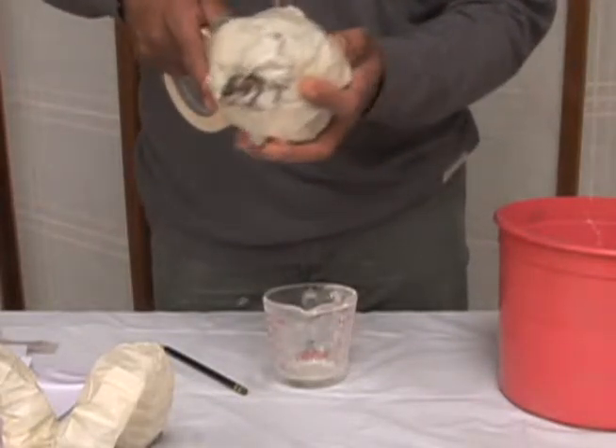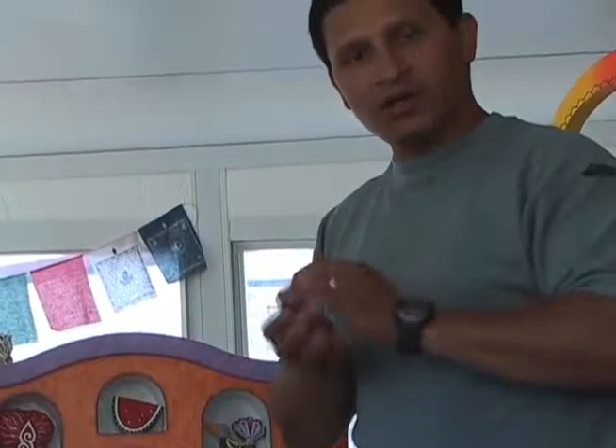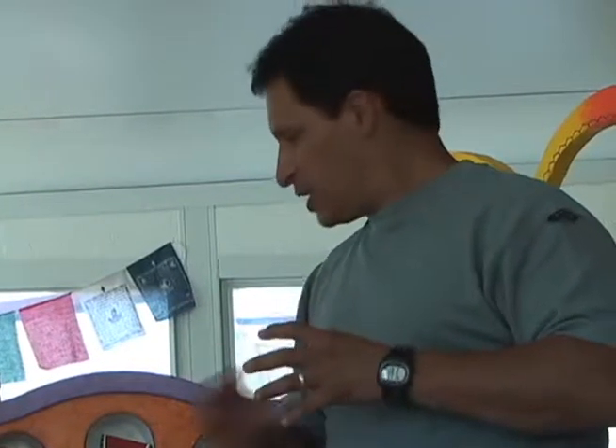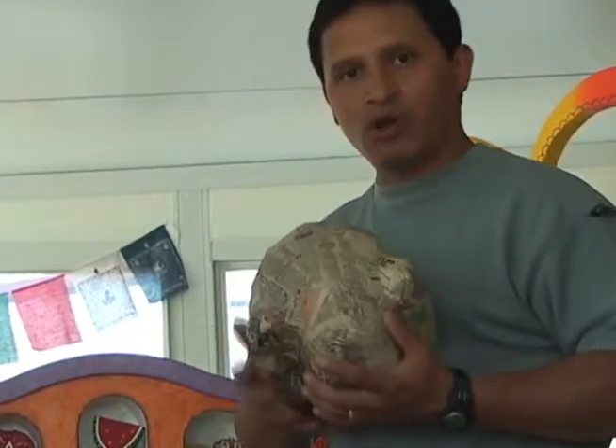We create geometrical shapes like spheres, triangles, or squares, and then we tape them with masking tape to create volumes.